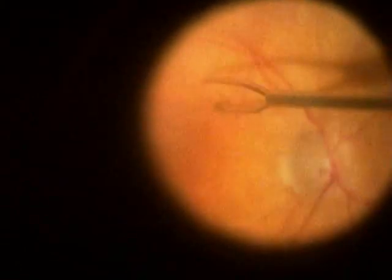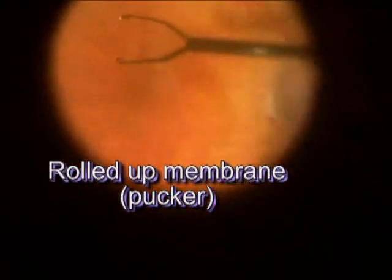Here you see the edge of the macular pucker more clearly. This pucker came off in two pieces. Most of the action is on the left-hand side of the screen — the pucker is being elevated and gently peeled away.